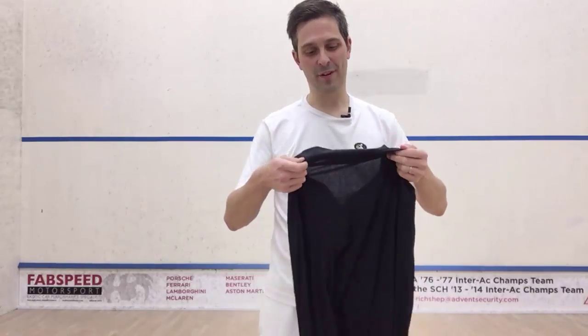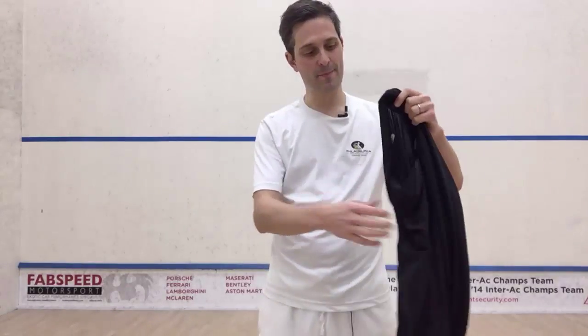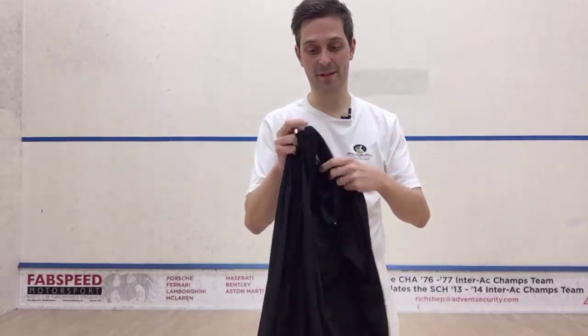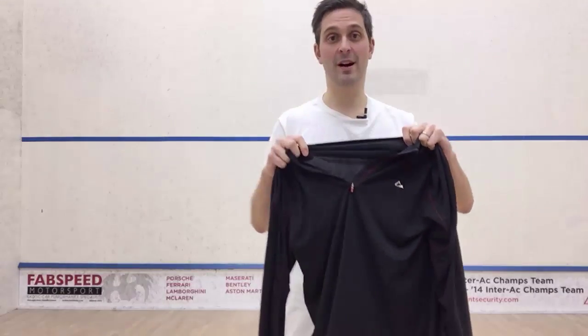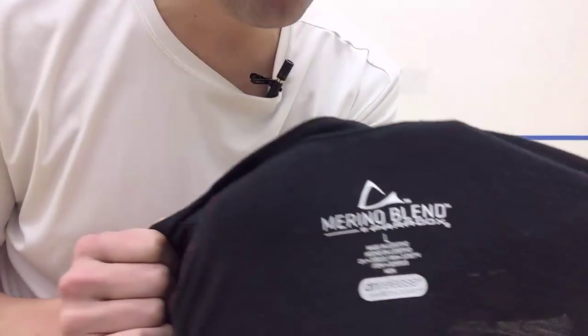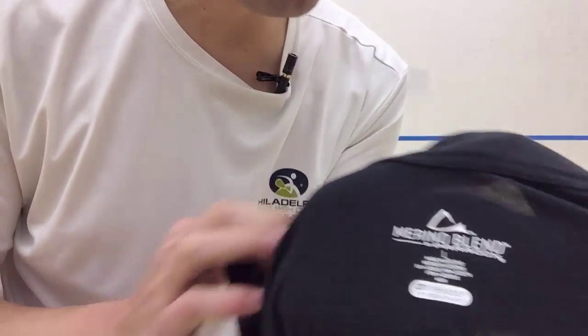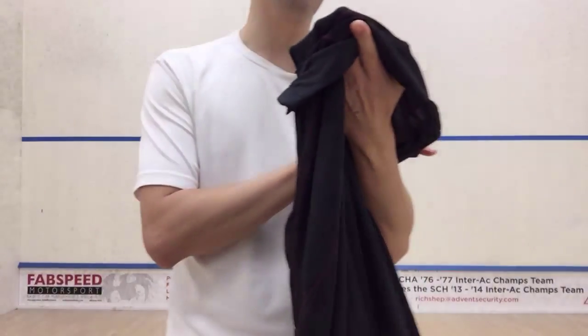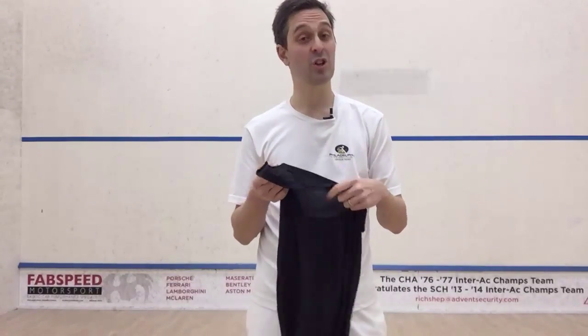Hey, it's Pierre. I just wanted to do a quick video about this sort of warm-up deal that I got from my mother-in-law for Christmas. I'm kind of digging it and I thought I would post about it real quick. It is called — it's by a brand I've never heard of called Paradox. And it's supposedly this merino blend, which apparently is supposed to not retain odor, which could be handy.